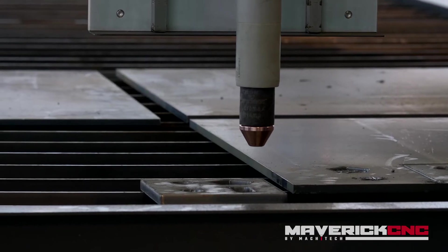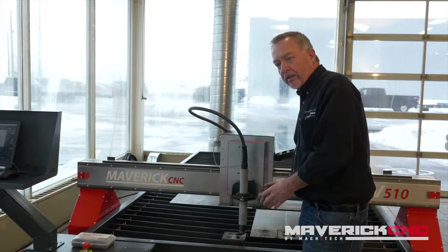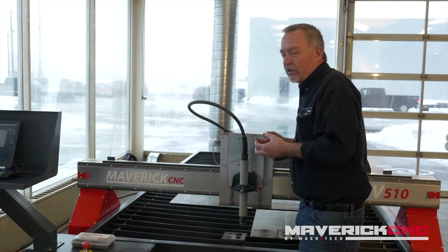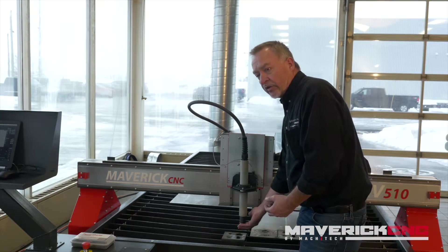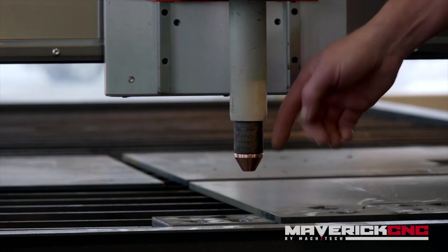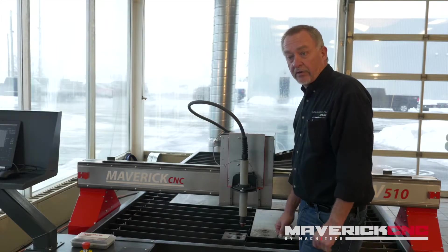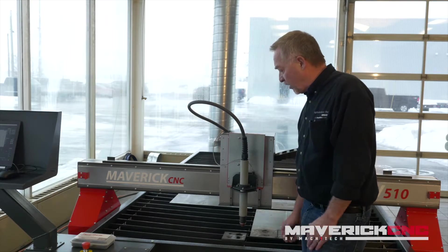The torch actually contacted the surface of the plate and then retracted to what we call the pierce height. The pierce height is different depending on material thickness — with thicker material, you need a higher pierce height. The reason is that when you're blowing a pierce hole down through thicker material, all that material comes right back out the top of the plate and hits the front of the torch. If we're too close to the plate, that can damage the consumable parts. When you have a really good pierce height sensor set correctly, you're going to get hundreds and thousands of starts out of a single set of consumables.